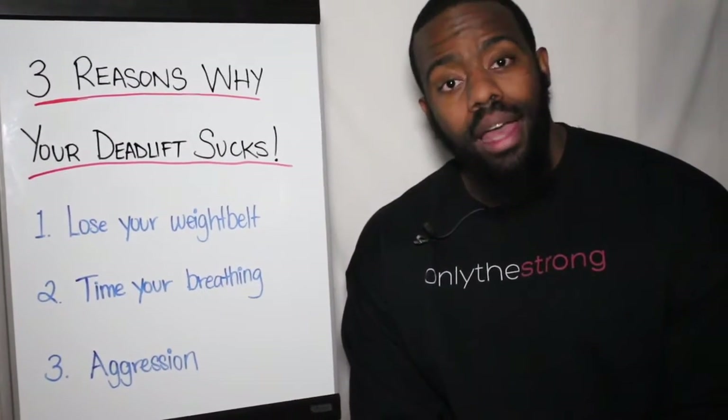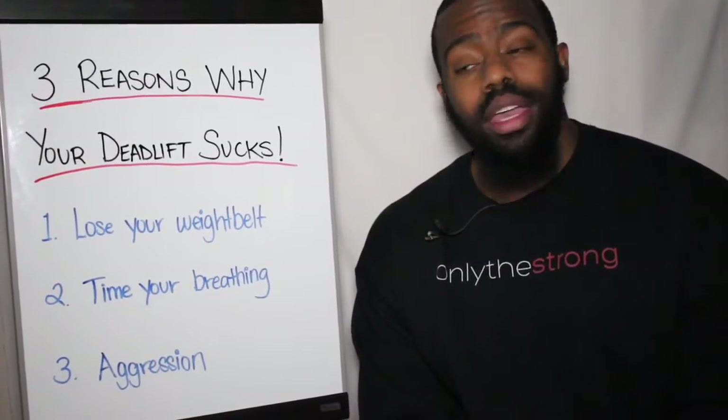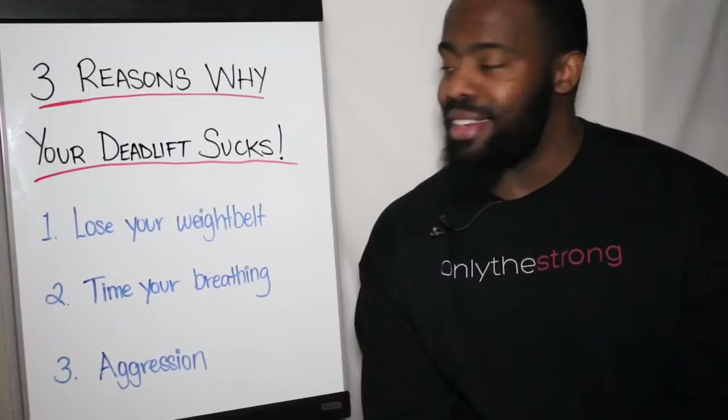Hey guys, welcome back to another Only the Strong education series. Today we are talking about three reasons why your deadlift sucks, so we're going to jump right in because I've got a lot to say today.